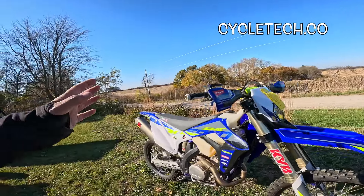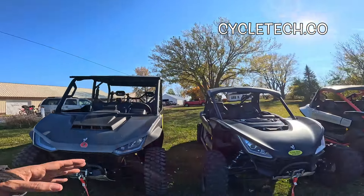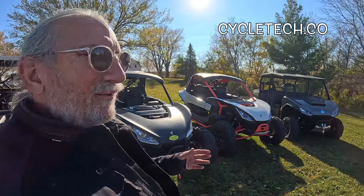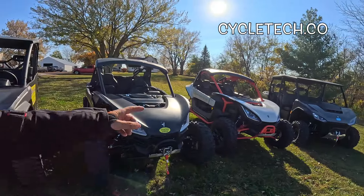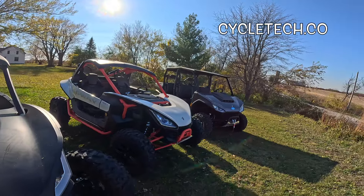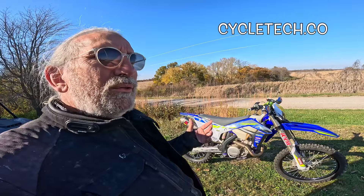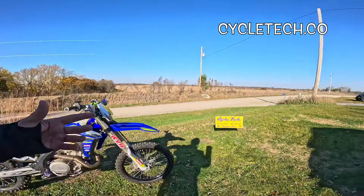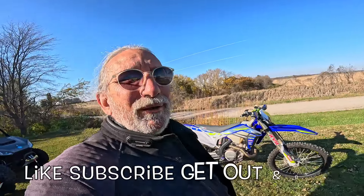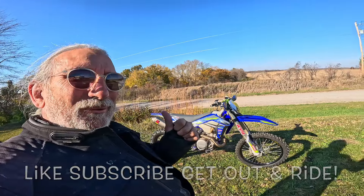If you haven't seen one of these, get yourself down here to Cycle Tech in Fremont, Iowa. They sell Shercos, Betas, and also Segways — I'm going to try to come back when there's snow on the ground and take one of those out. I think they said it was like 110 horsepower or something — real hot rod. If you're interested in something like this, new or used, those guys can help you out. I've got a long ride home so I'm going to hop on a motorcycle and hit the road. Life is good — wahoo!